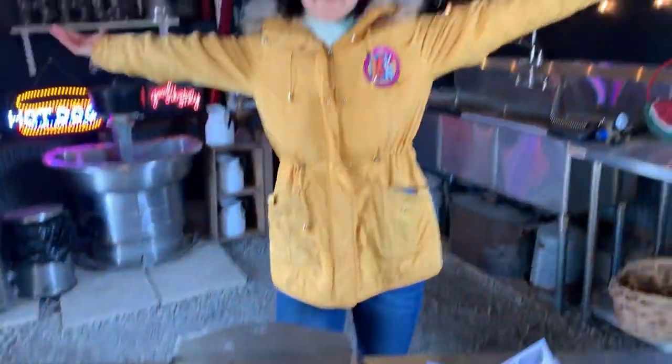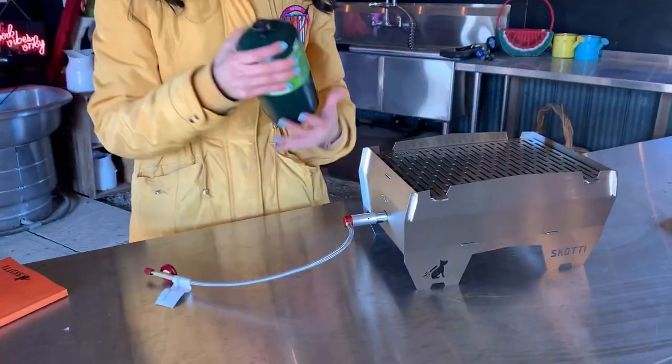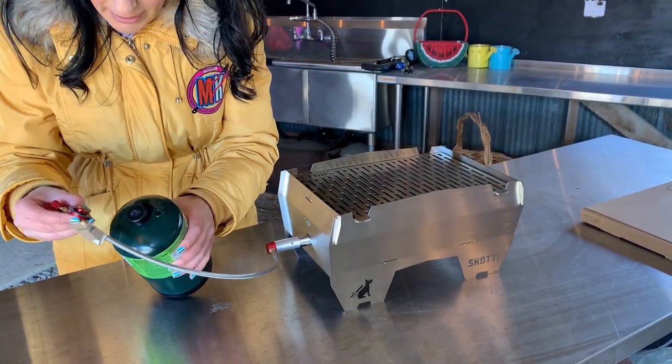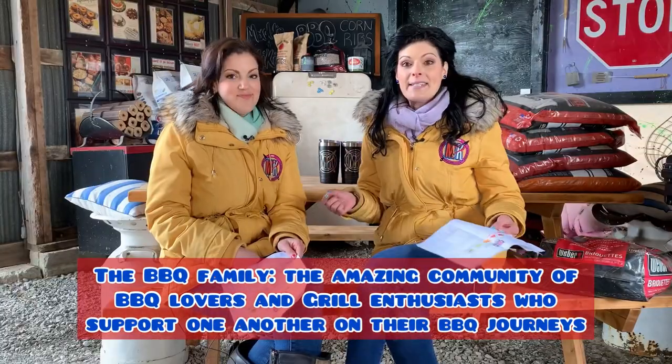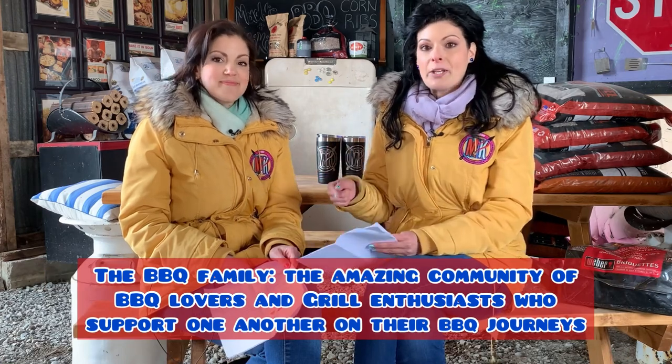Every detail was thought of, right down to the multi-purpose tongs that double as a lid — I love a double-duty thing. We did run into a little bit of a hiccup though. We originally purchased Coleman propane fuel, started going, and it did not work. We ended up needing a special butane-propane combination. And you know how we came across that answer? The barbecue family. We always say it — if you run into a barbecue hiccup and you don't know who to turn to, turn to the barbecue family.